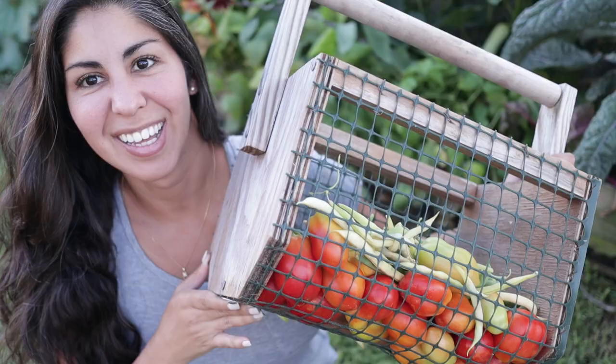Hey guys, welcome or welcome back to Mini Urban Farm. My name is Veronica and it is time for our May garden tour. There is lots of stuff going on in the garden - we have been harvesting a ton, and we've had some setbacks this month specifically, so I will share what has needed a little bit of tweaking or what mishaps we had.